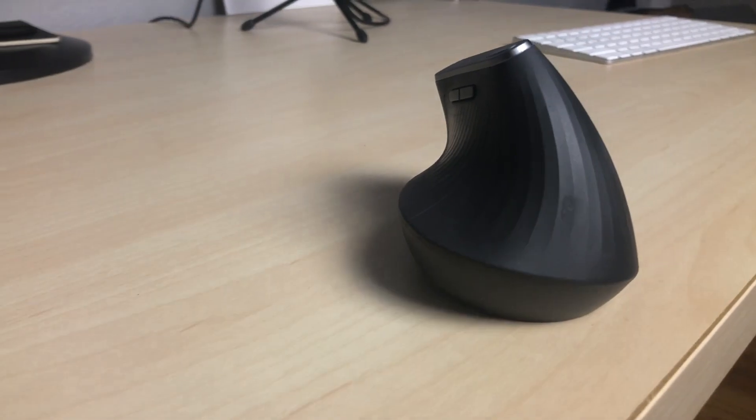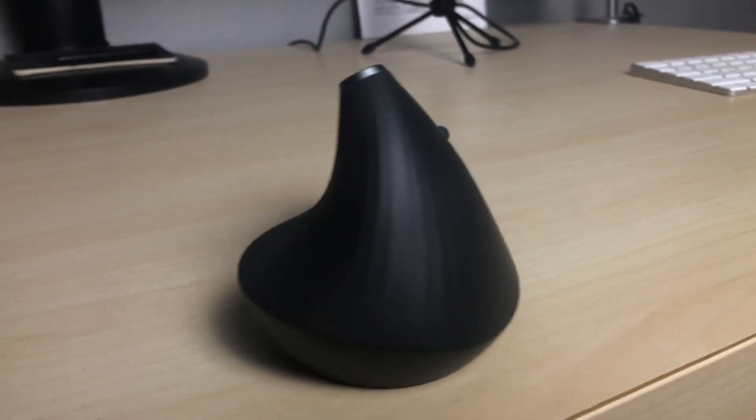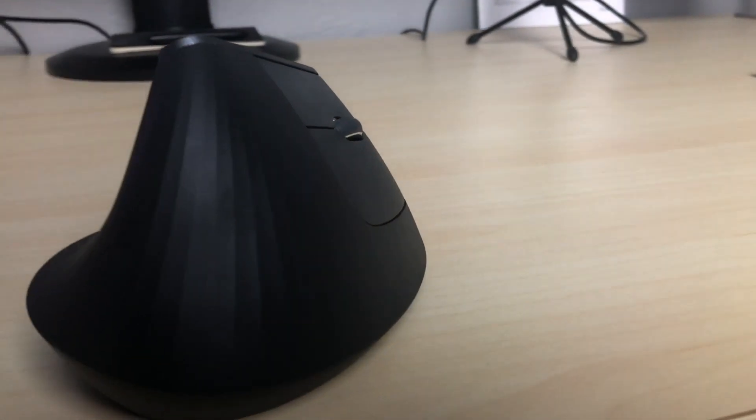Hello everyone and welcome back to the Green Developer Channel. Today I want to share with you a review of one of the items I use every day while working that has had the biggest impact on making my setup feel comfortable and productive. I want to talk about my weird looking vertical mouse, more specifically the Logitech MX Vertical. I've had a lot of questions about that spaceship looking thing and if it actually works at all, so it's about time that I share a review of it.